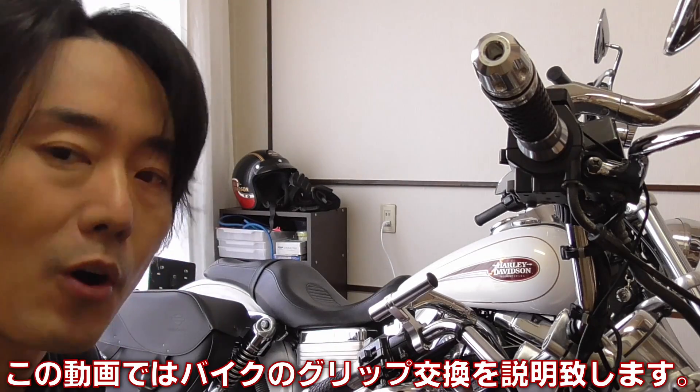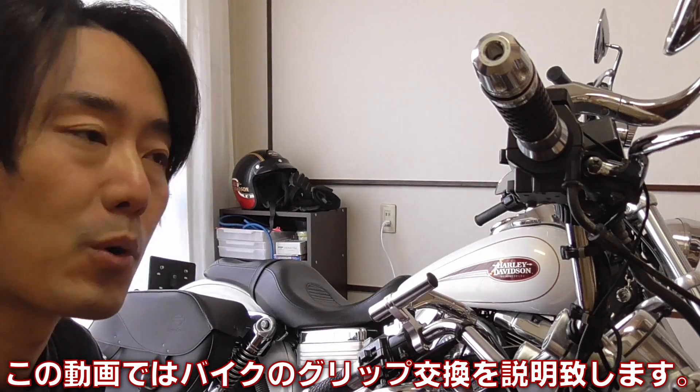What's up, Motorheads? In this video, I'll be showing you how to replace the motorcycle's handlebar grip. Let's do it.